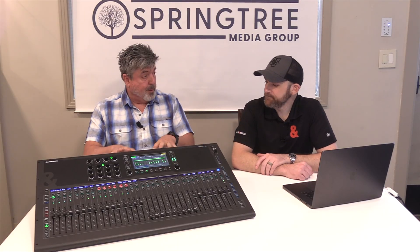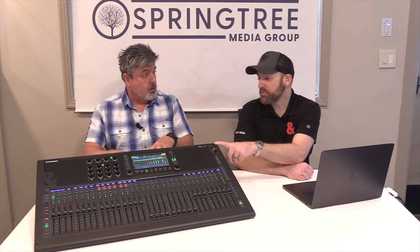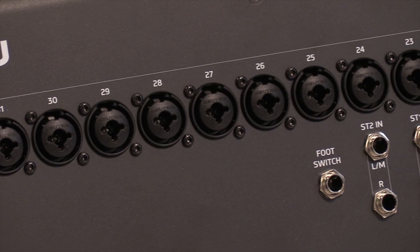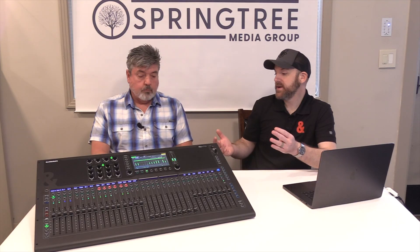This is the production model — this is what we'll be shipping. Every microphone input on the back is a combo jack, and they're Neutrik combo jacks. That is fantastic. So if you want to run a bass or a guitar or anything straight DI, you can do that on all 32 inputs.